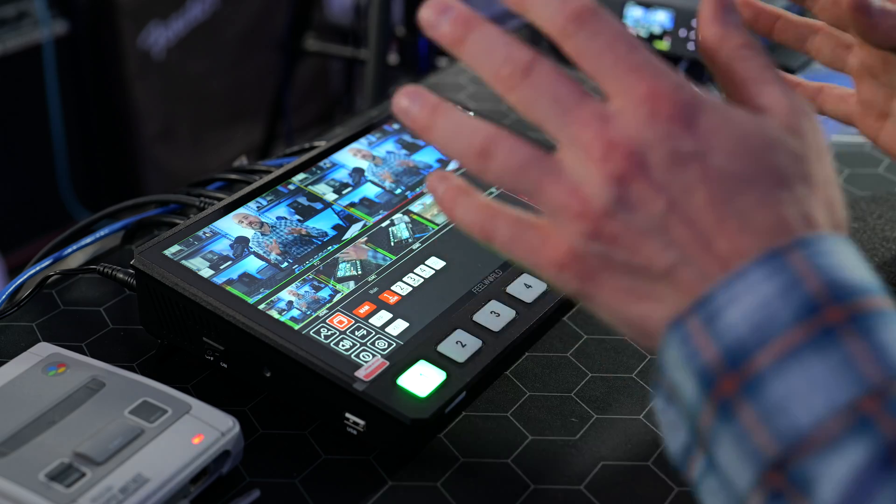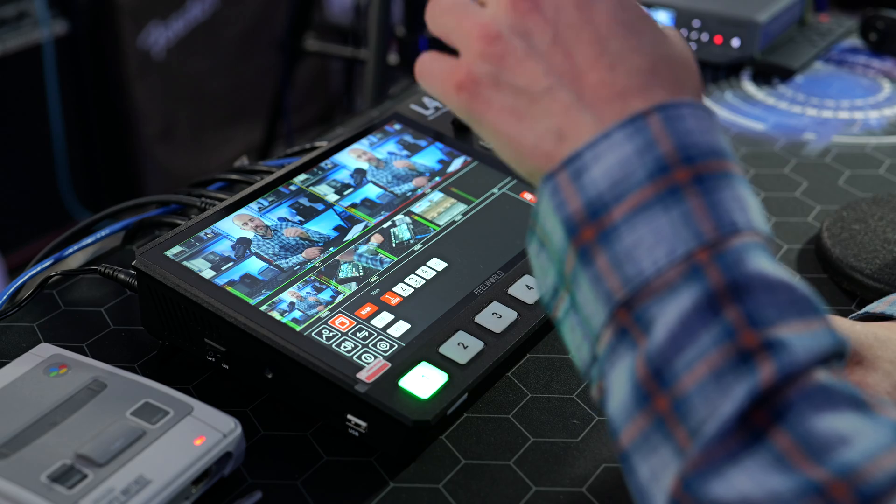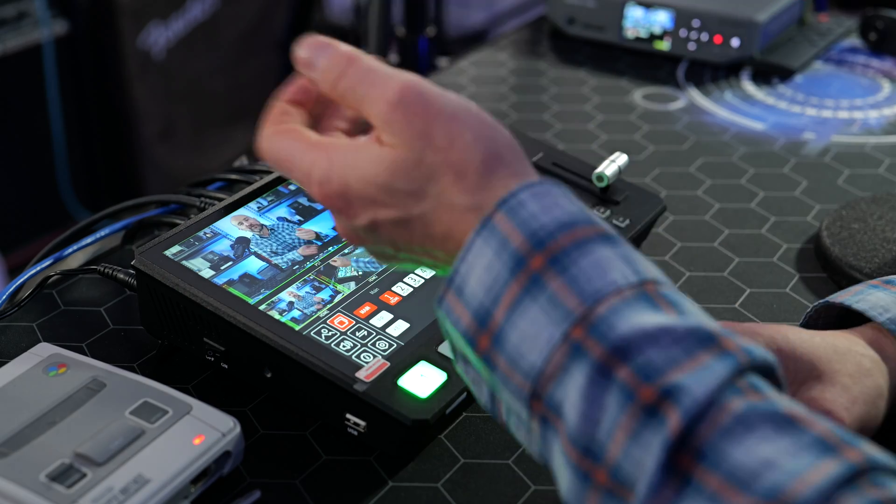One of the limitations with the Feelworld L4 is that it can't record to an external SSD — this is a dedicated live streaming switcher. If you own an encoder or an HDMI capture device you can record without problems. If you've got a computer that can handle recording via OBS that's a free option, but it requires a computer to do the encoding. If this unit had recording capability to an external disk, it would have been pretty much perfect, especially for live band recordings.